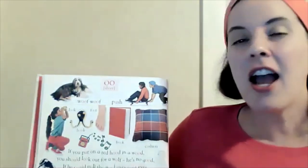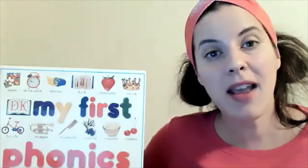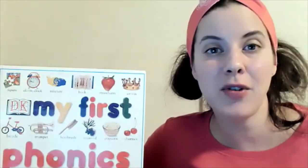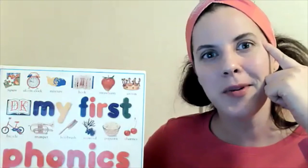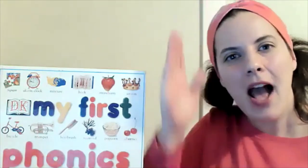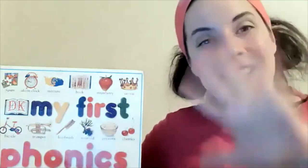Okay friends, I hope that helps you a little bit when you're sounding out your vowels and trying to figure out what vowels make that sound. Remember to always ask if you don't know, and once you do know, practice it a few times and it'll really stick in your brain. Okay friends, let's do our handshake — look up, down, wiggle wiggle, pop! Love you guys — bye, friends!